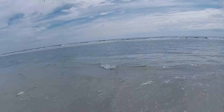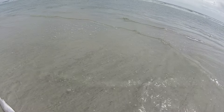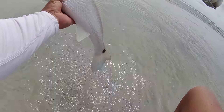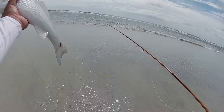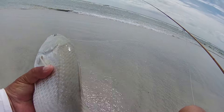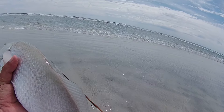I've been out here about several times — I think this is my seventh time. He's not even 20 inches; I'd say about maybe 16, 17 inches. There's the fly — a little mullet pattern right there. Super nice, very cool. Alright, we'll turn it on.